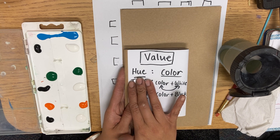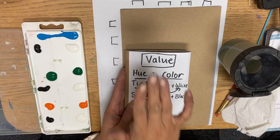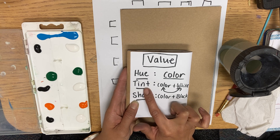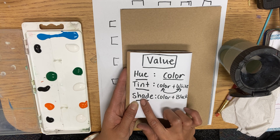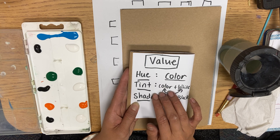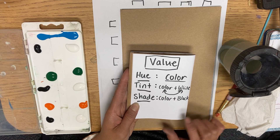If I say the word hue, I mean a color the way it is. So I have orange, green, and blue here — you might have different colors, but that is the hue. The hue is not touched by any other color. Tint is a color plus white. Shade is a color plus black.